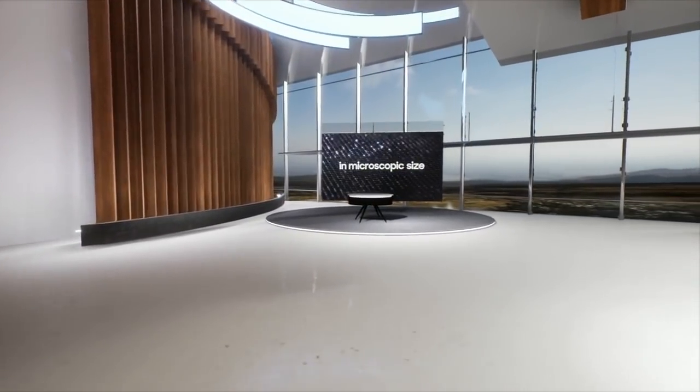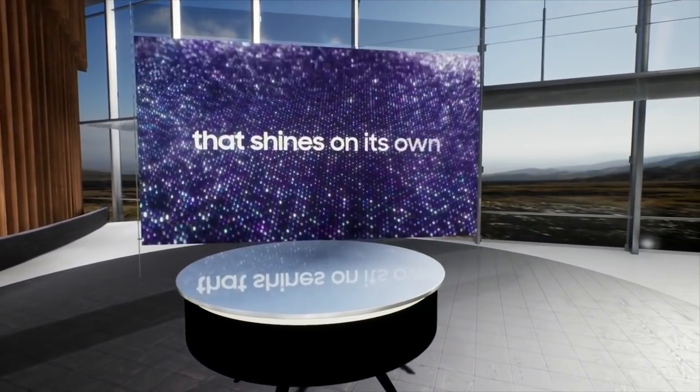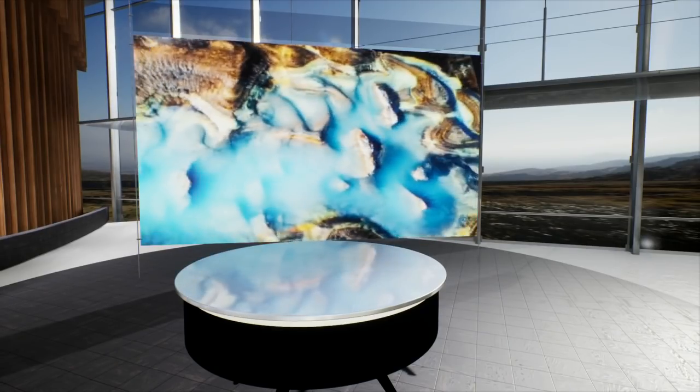We're going to be talking about all the cool new stuff. The thing I'm most excited about from Samsung is the new micro LED sets that are going to be available to consumers. This is a sort of sequel to the wall — a more streamlined version. Can you give me a briefing? What is up with these micro LED TV sets?